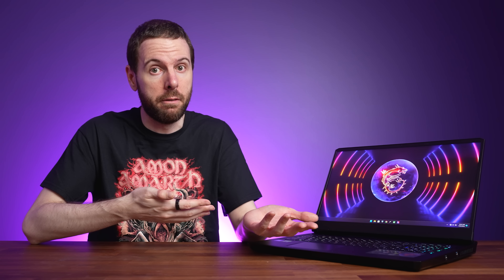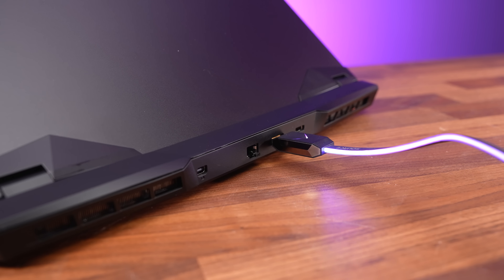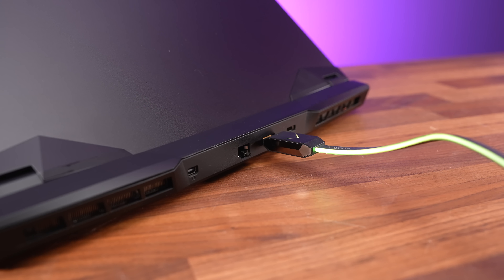That Type-C port along with the mini DisplayPort and HDMI outputs all connect directly to the Nvidia graphics, whether Optimus is on or off. We also confirmed the HDMI port can run a 4K screen at 120Hz 12-bit with G-Sync.